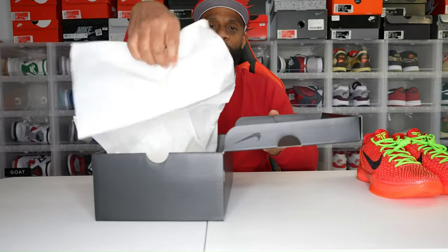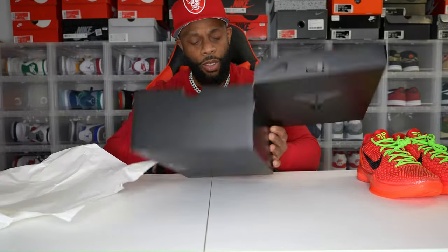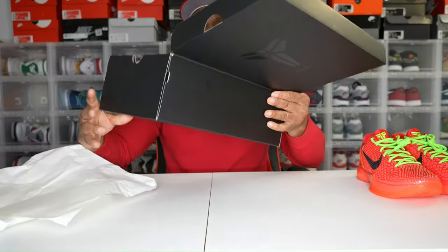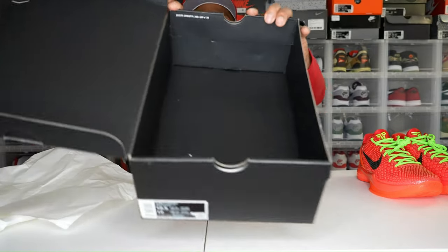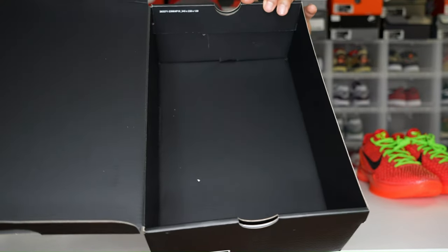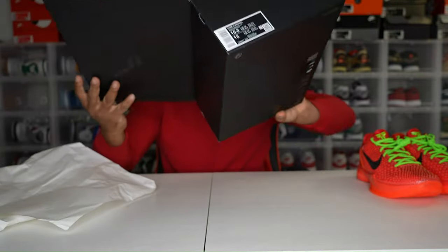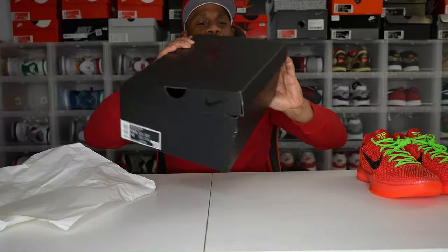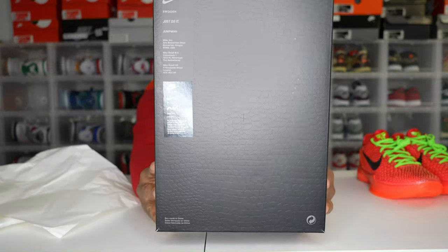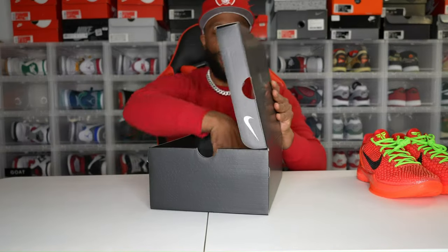Inside the box you get one set of shoe paper. There are no stamps inside the box. You do, however, get a serial number inside. It's a flip lid box, and on the back you have Nike branding. So that's the box.